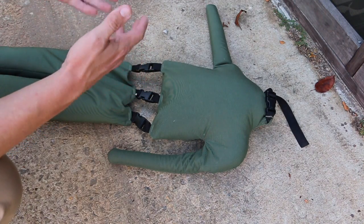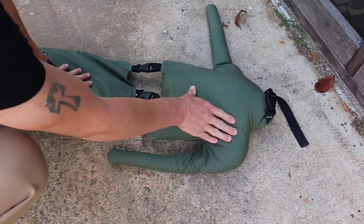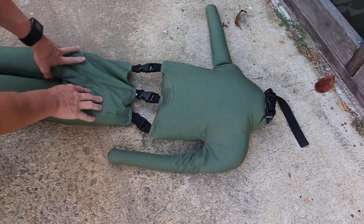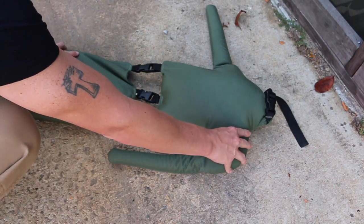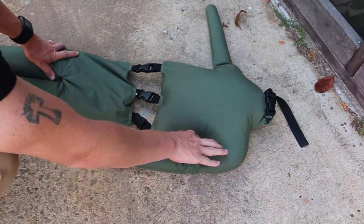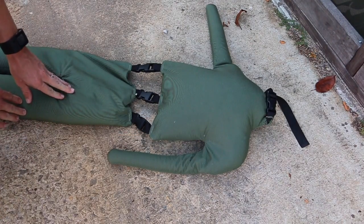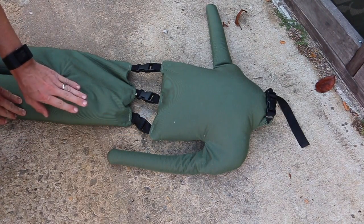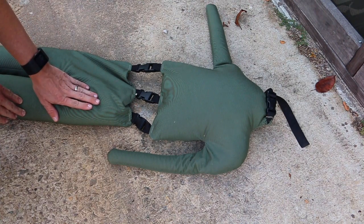Hemostatic agents work really well for axillary wounds — like the armpit up in here — and then the groin as well. We don't do wound packing in the actual torso, but up where the shoulder is, where you can't get a tourniquet up high enough to use it, it works really well for that. Same thing up on the hip — if we can't get a tourniquet up high enough, the hemostatic agent works really well for that.